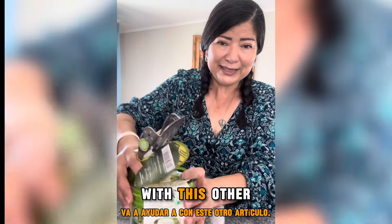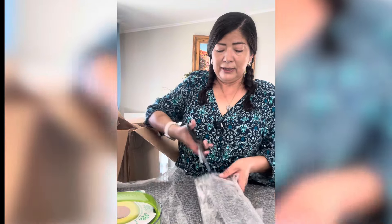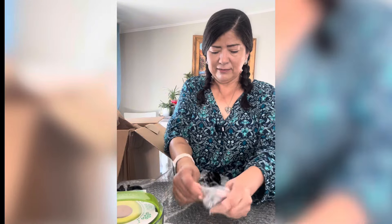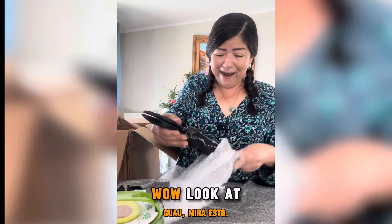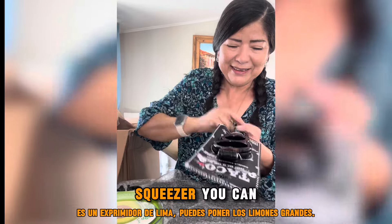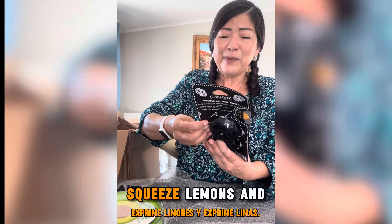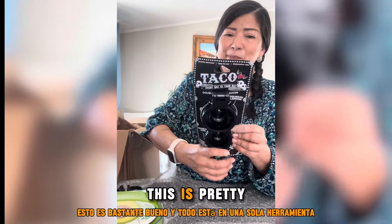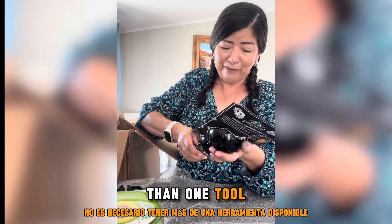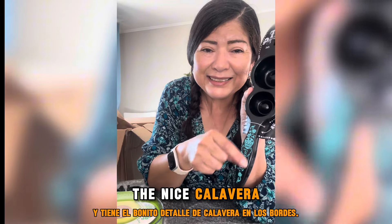It's going to help with this other item. Wow, look at this — it's a lime squeezer! You can put the big lemons in one side and use the little one for the limes. Squeeze lemons and squeeze limes — this is pretty neat and it's all in one tool. You don't have to have more than one tool available. It has a nice calavera detail on the edges.